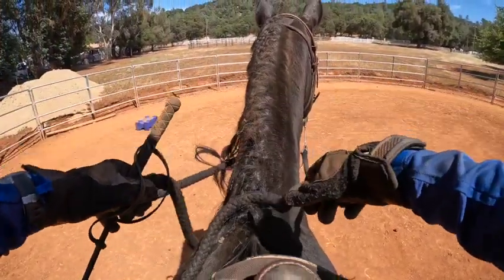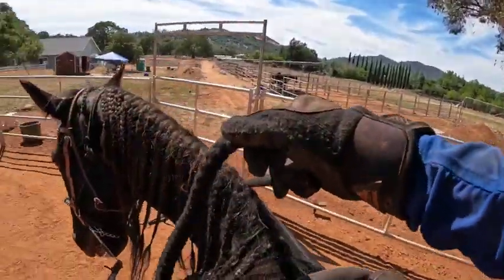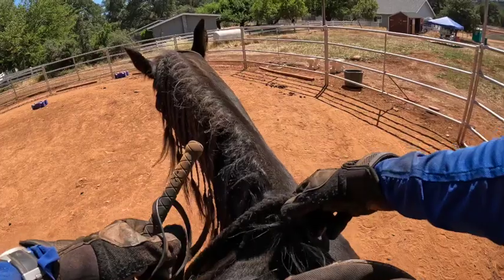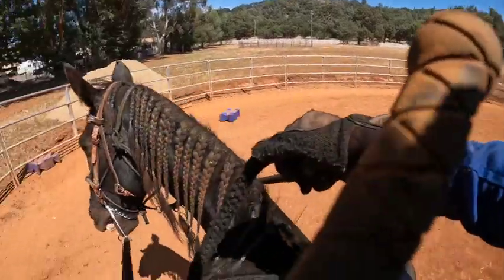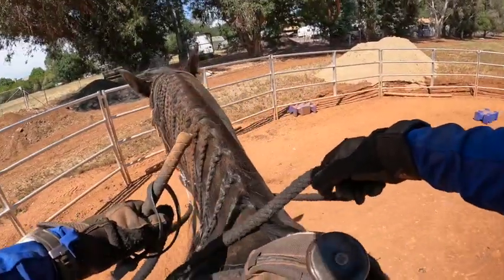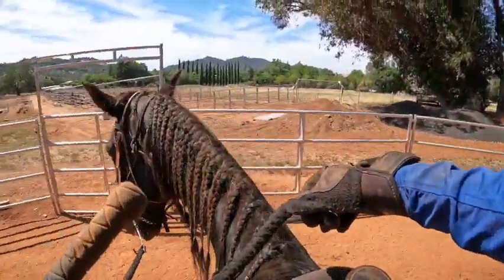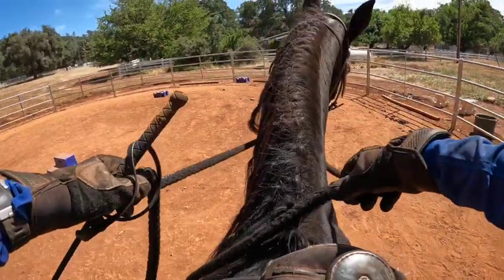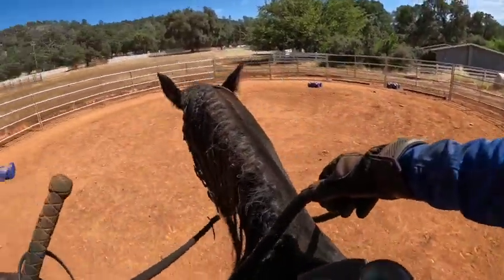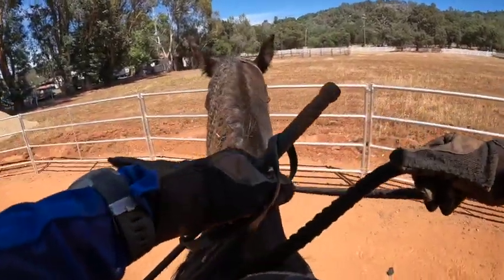When these horses come in, I'm trying to evaluate everything and make sure there are no holes, because a lot of the problems people are having on trails could be because of this. So if I'm going to get it sorted before I'm out there, I want to make sure they understand that I can disengage their hindquarters and that they listen to me. Good boy. She said his side pass was not so good, so let's try.